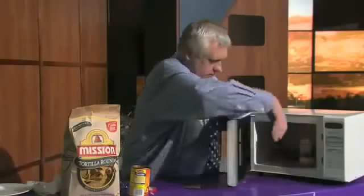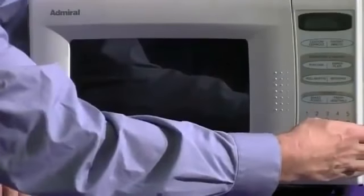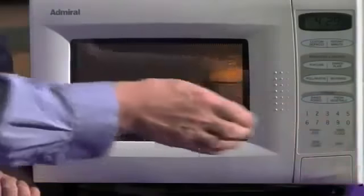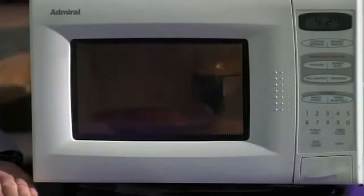We set the microwave for four and a half minutes. And when that's done, we'll put them in a bowl and mix it up. Then we'll have a dip for three to six people.